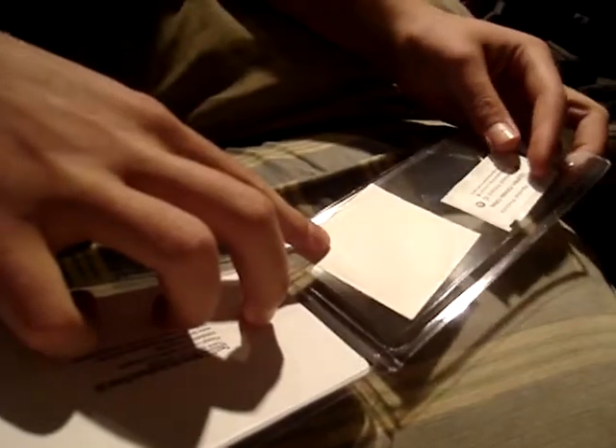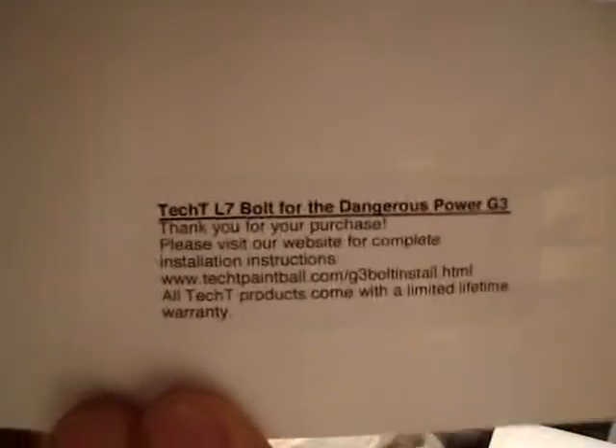Nice — same packaging as the FireBolt. Let's see if I can open this up. We have a TechT paintball products certified product ID sticker, which I should register. Oh, and a TechT sticker — that's nice. There's also a thank-you-for-your-purchase card asking you to visit their website.